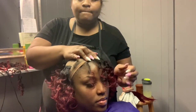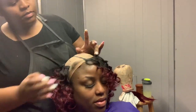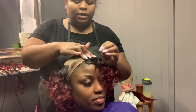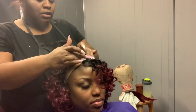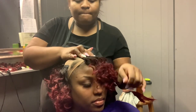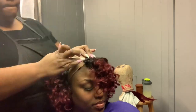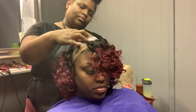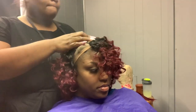Then you're going to start doing shorter pieces on the fuller side until you get to the bang area. Once you get to the bang area, you're going to cut pieces to fit in that space, going the opposite direction and laying the tracks toward the face to start forming a bang. I know that sounds confusing, but you just want to start laying the tracks forward toward the face.